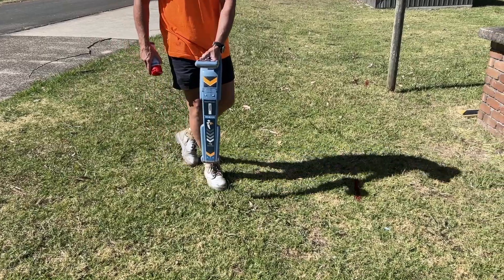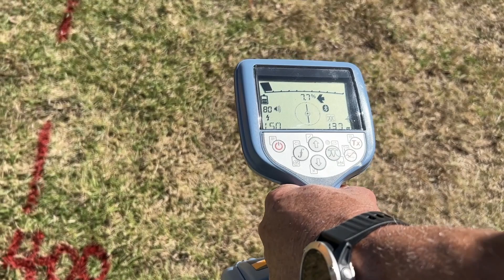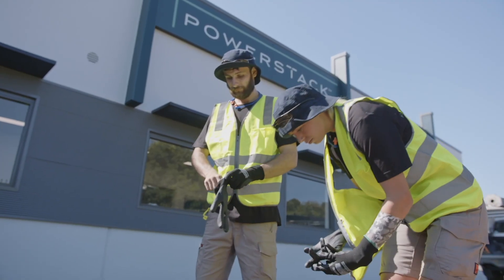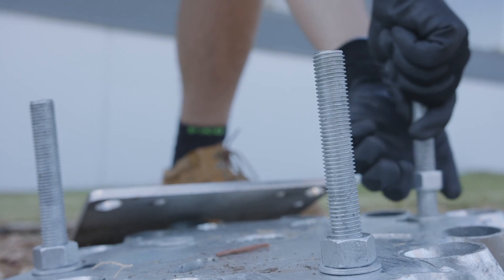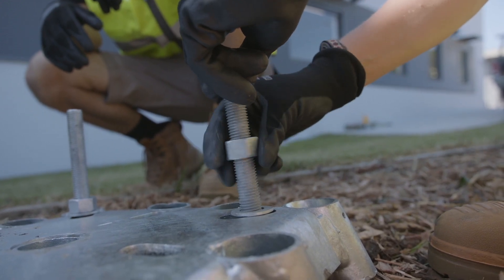Before installing PowerStack, complete a ground scan to ensure no underground utility services are in the vicinity of the installation site. Take the concrete-free foundation plate and attach the M20 bolts, keeping them a little loose so the stainless steel hinge plate can be levelled off later without any alignment issues.